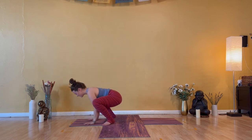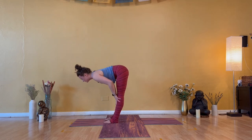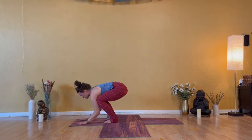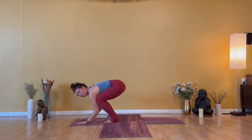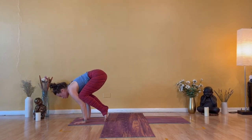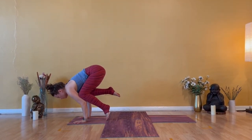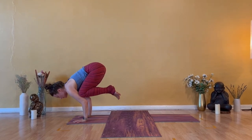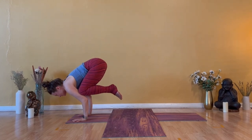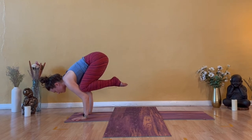Exhale — forward fold. Hands down, straight legs. Honest on your energy. Inhale — halfway lift. Exhale — Bakasana, crow pose. Plant your hands, bend your elbows back and bend your knees forward. This right here is option one. If you'd like to move on, you lift your heels — option two. Try to balance on your big toes. Option three: lift one foot or both feet off the ground. Belly is breathing, gaze is set — for five, four.